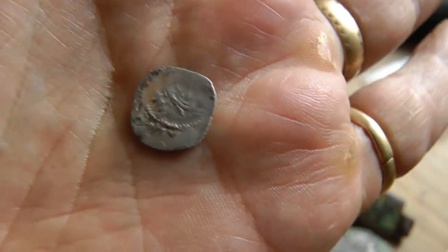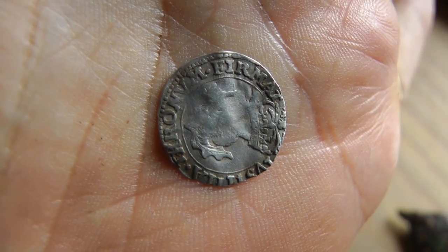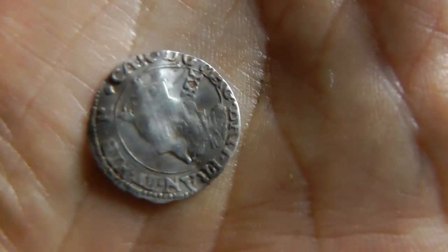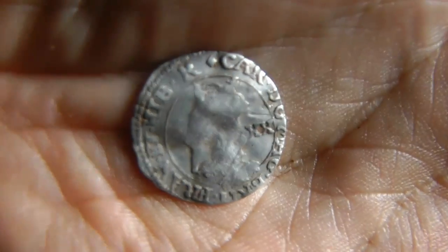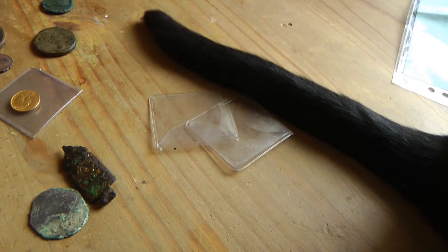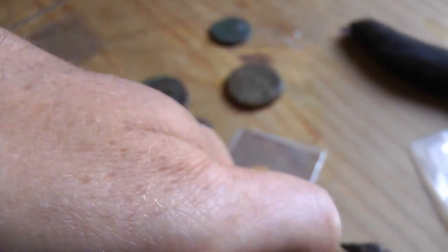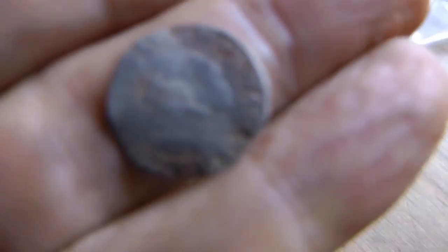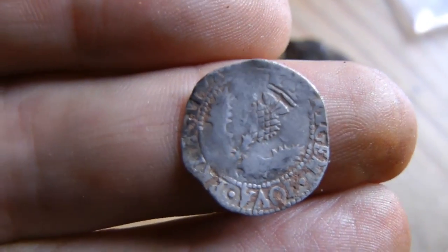I don't know what that hammered coin is, so if anybody can help me, let me know — it looks quite square in shape. These were all found with the Gold Maxx on that field where I've been finding the others with the E-Trac. There's another nice small coin here — is that Charles? It's only small, maybe a penny. And another one from the same field — I keep getting these little fiddly Scottish things.